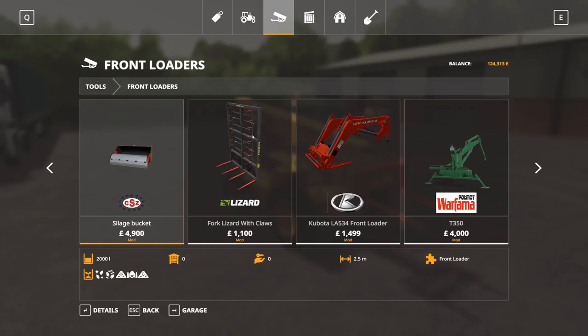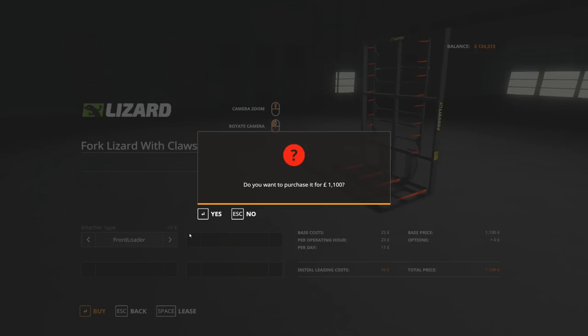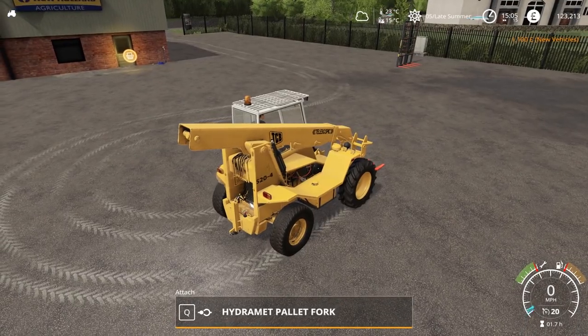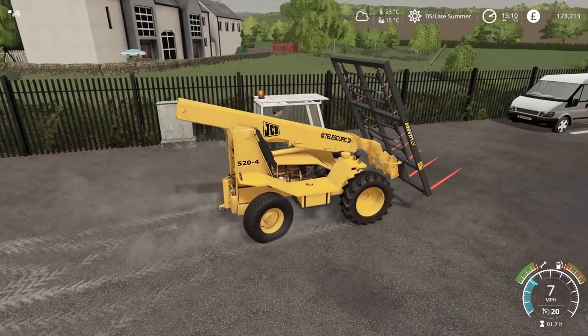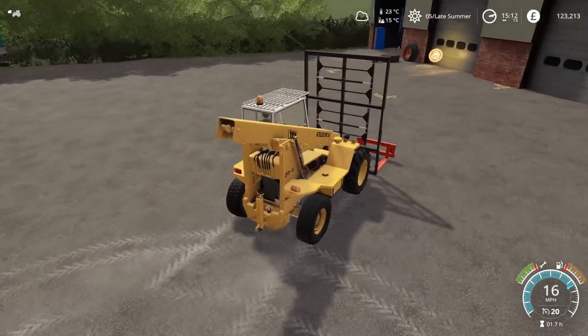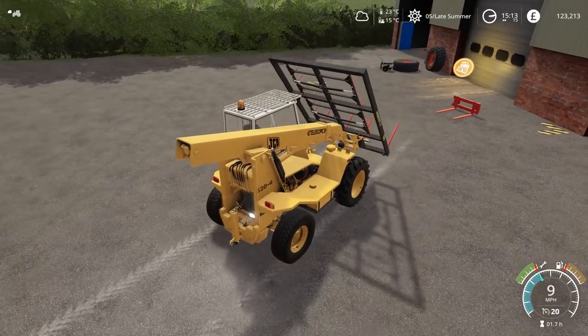First of all, we do have this one here for a front loader. We could probably customise it for free in the workshop, so if it doesn't fit, all I have to do is take it over there and hopefully get it sorted out. Let's try this — fingers crossed. It is going to be very heavy for this machine, but I think we'll be okay. It managed to pick up three yesterday without any issues at all. So we'll just sell that and then we can go and move those bales.